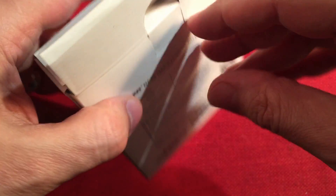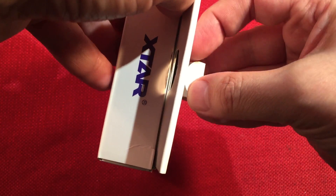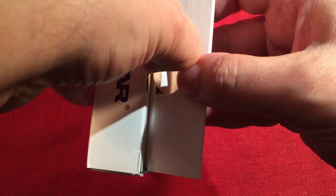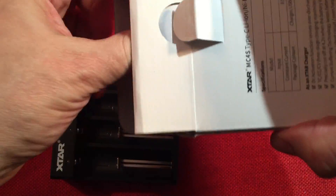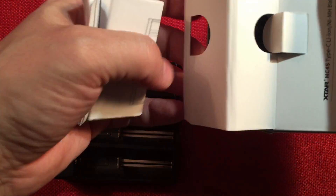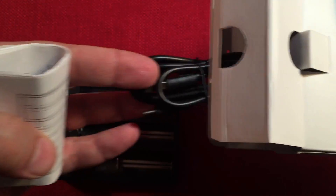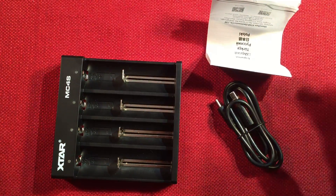We're going to go ahead and open this up. It's a little tricky — everything's packed in here really tight. There's our charger, and inside there's a manual, which is good to see. And there's a cable too. I'll go ahead and set the box aside and we'll look at the contents.